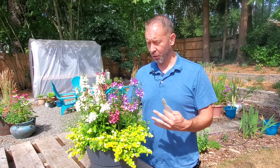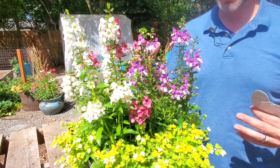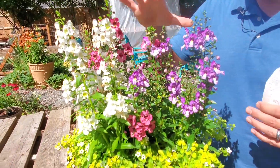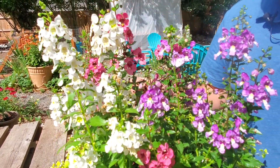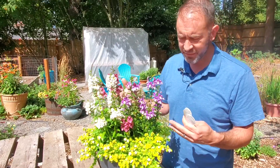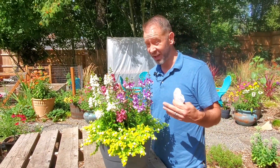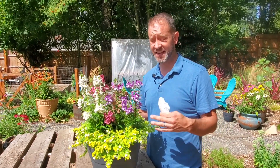So guys, here we are. Here are our Angelonia, or Archangel, or Angel Face. It's got so many different names. This is Angelonia — it's a beautiful plant. We've got three different ones here. Don't they really resemble Snap Dragons? Those flowers look so similar. And their growth and even a little bit of their leaves too. But unlike Snap Dragons, these guys love heat.